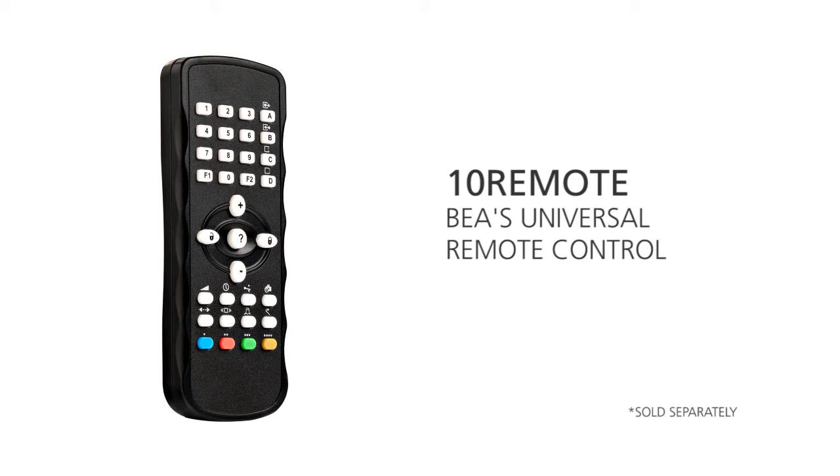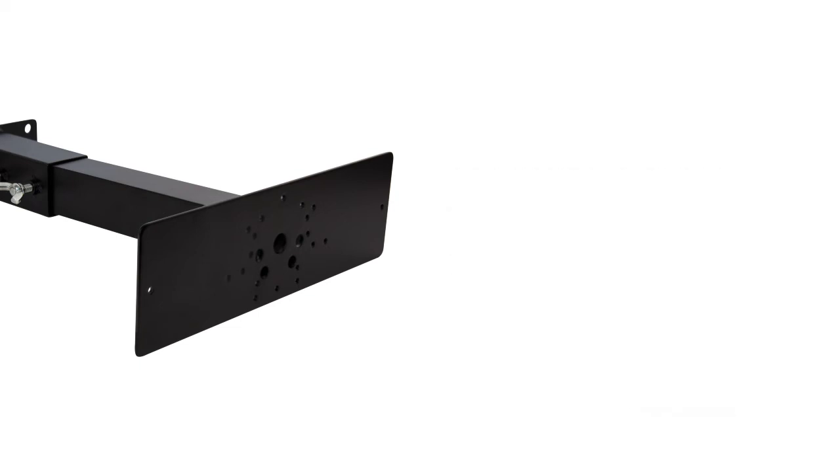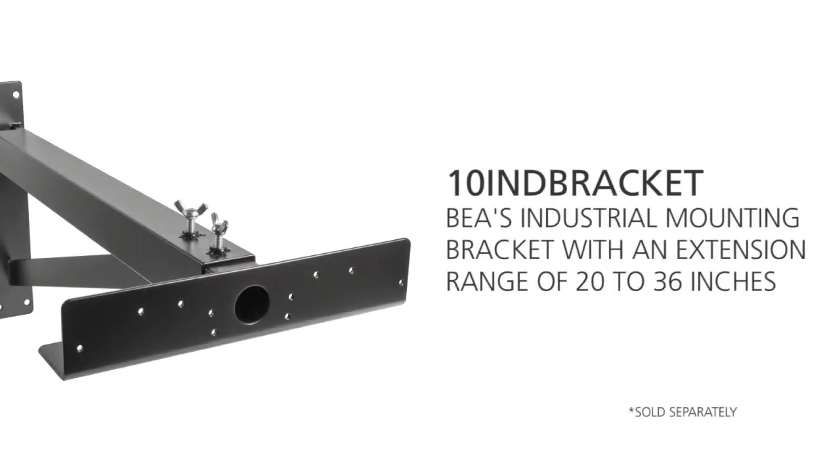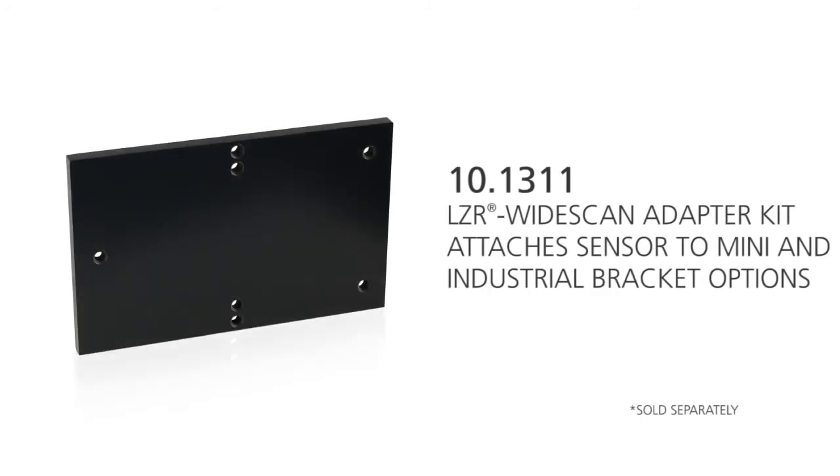The BEA Universal Remote Control, part number 10 Remote, is an optional accessory to program the LZR Wide Scan. The mini industrial mounting bracket, part number 10 Mini Bracket, offers an extension range of 6 to 12 inches. When either the mini or industrial mounting bracket is needed, also use the LZR Wide Scan adapter kit, part number 10.1311, to successfully attach the sensor to the bracket.